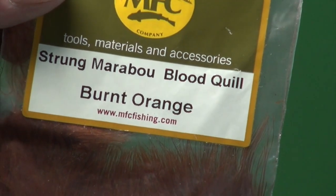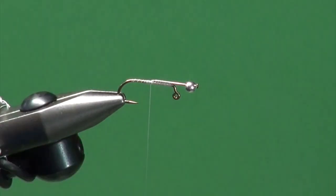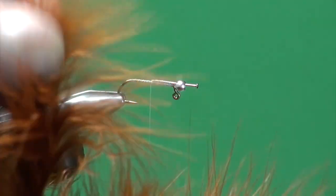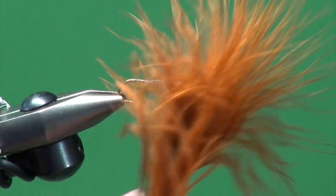For the tail we're going to use some burnt orange marabou — this is the burnt orange from MFC. A wonderful burnt orange that I really like; the fibers are nice and bushy. I've got a whole mess of them here. I'm going to look through and find a plume that's nice and bushy like this one — they usually have thicker stems too.